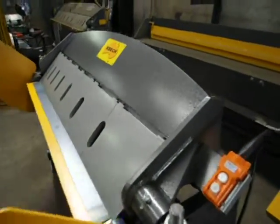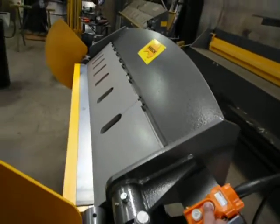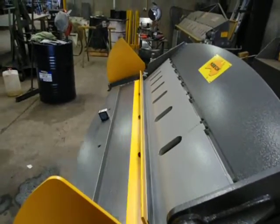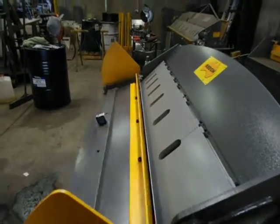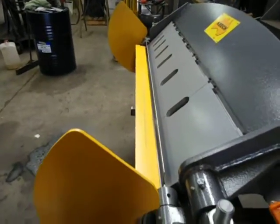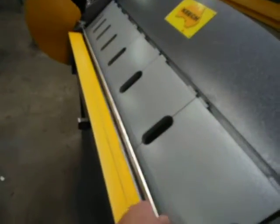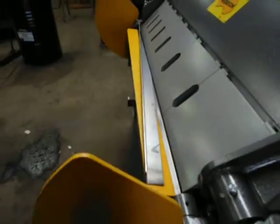So once I've clamped the sheet down, I simply push the button. Folds the sheet up. It's a very strong, compact little machine.